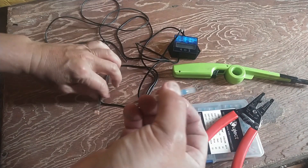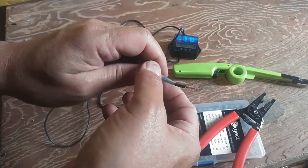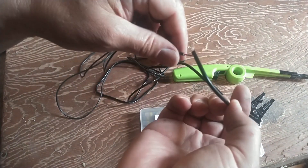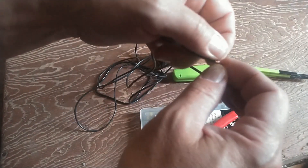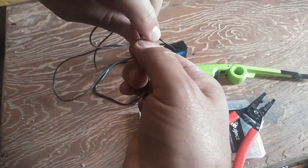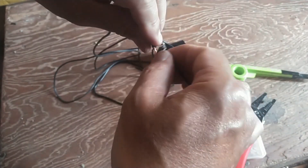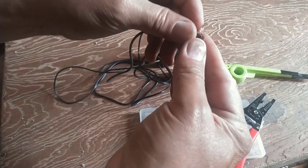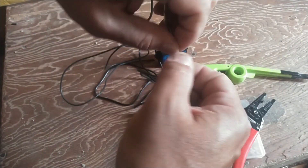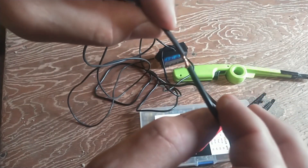You take one of the wires and push it all the way through the solder seal connector. And then you take both wires and put them together in the middle and twist them around and around so that you get a nice little connection between them. Wrap them around like so, so they're now kind of twisted around each other.